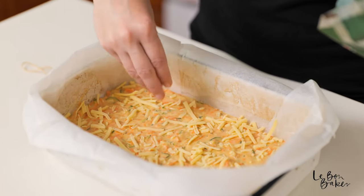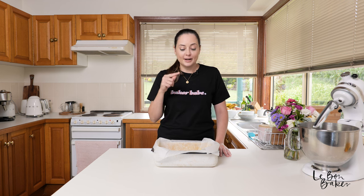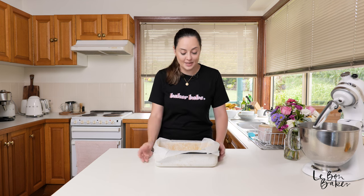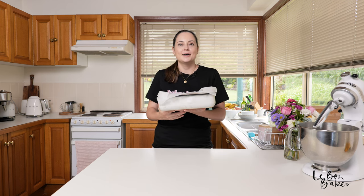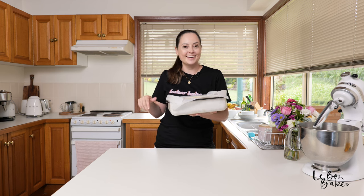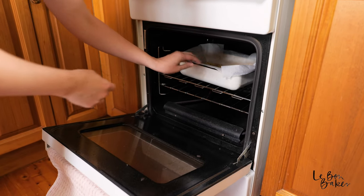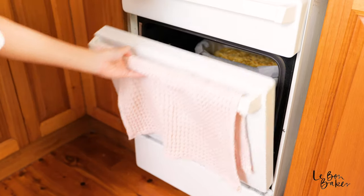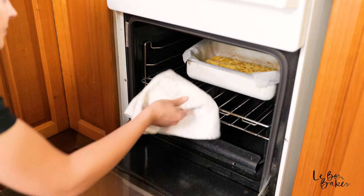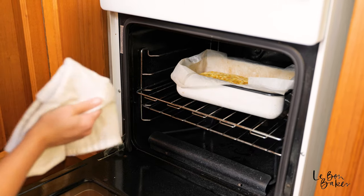I recently heard that mozzarella cheese is the most popular cheese in America — I'm not sure if that's true, my American friends please confirm, because I thought cheddar would have been more popular. Anyway, enough random facts — it's time to get this into the oven. We're going to check on our zucchini slice at approximately 20 minutes, give it a rotate, and then cook it for another 10 to 20 minutes depending on the size of your tin, so monitor yours as you go.